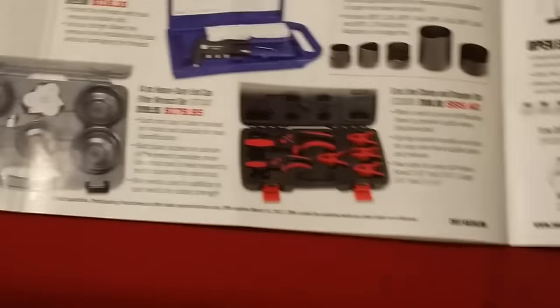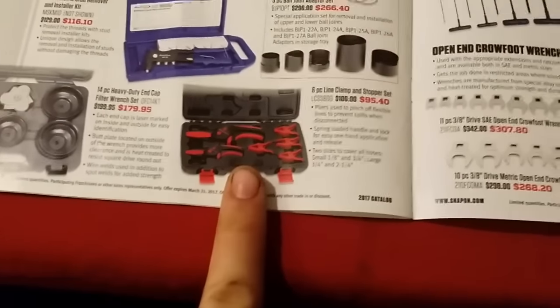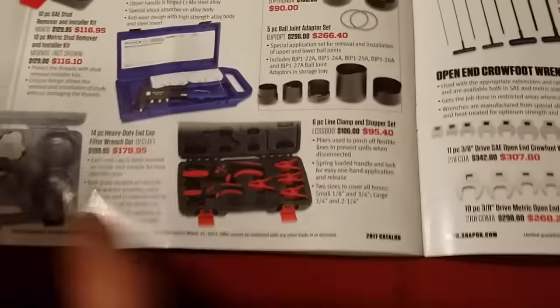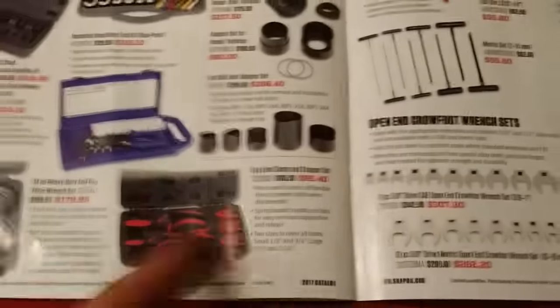You also have your line pinchers — really nice set and it's under $100. It was funny because I was asking my Snap-on rep for these and he couldn't think of it, couldn't find it in the book — and he's pretty good with finding stuff fast and knowing all the part numbers. Then it just pops out in this catalog, so that worked out really well.